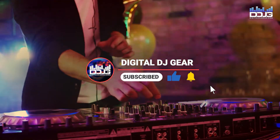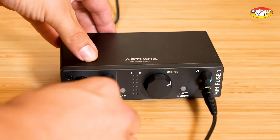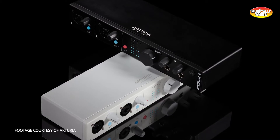The Arturia MiniFuse line lets you record vocals, guitar, synths, and anything else that uses a quarter-inch or XLR input, all with an extremely low noise floor for the most accurate audio quality.